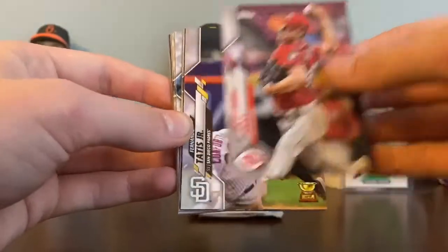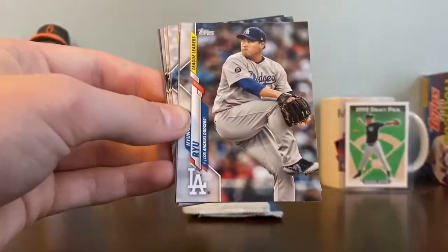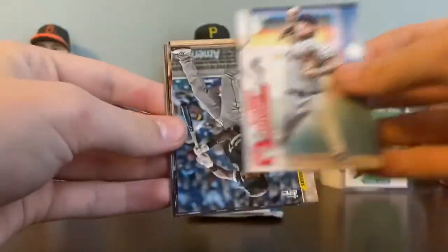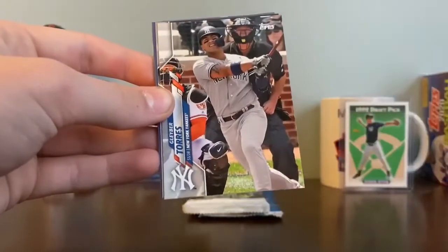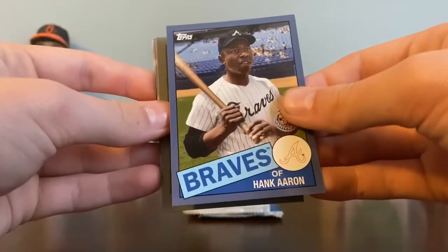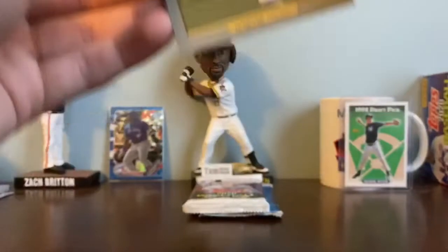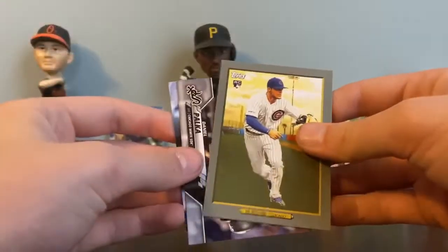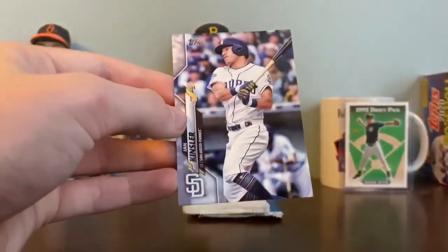Beau Bichette rookie — another one a lot of people are going to be looking for. Sonny Gray, Fernando Tatis Jr. rookie cup, Dan Vogelbach, Hyun-jin Ryu, Mike Clevinger, Tim Anderson, league leaders Jose Abreu, league leaders Gleyber Torres, Gerrit Cole, league leaders Hank Aaron, blue border. Nico Hoerner, prominent baseball players, David Phelps, and Ian Kinsler.